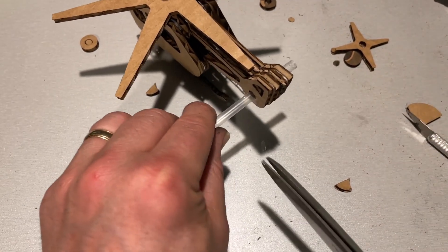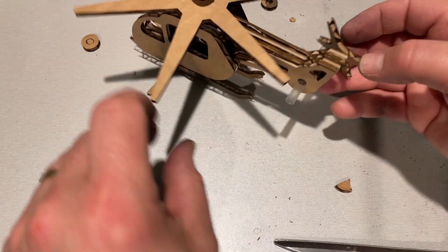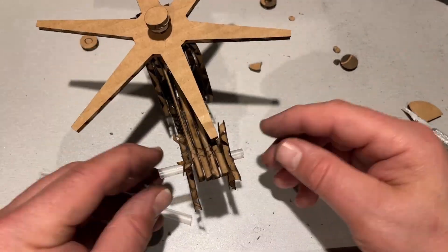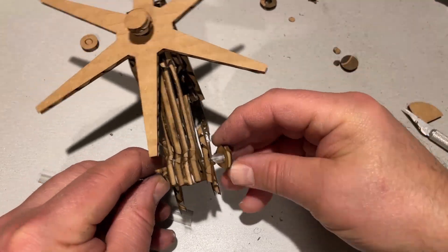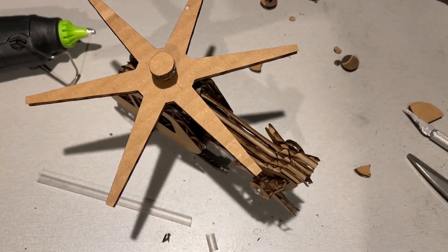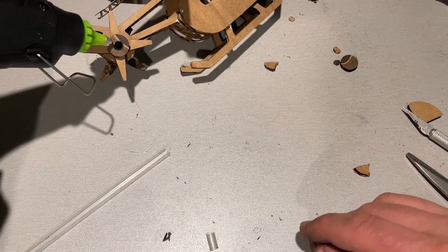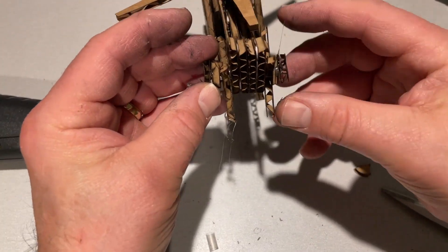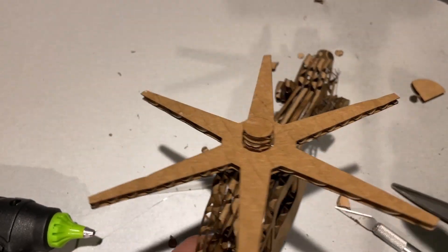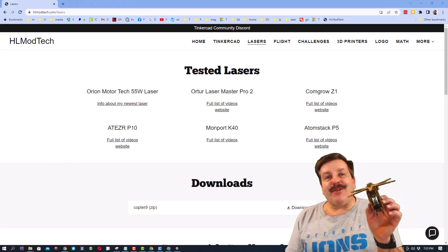Now we can add our actual rotors. Once again, put the washer on the outside and add a tiny bit of hot glue outside that so there is no glue between the rotor and the straw. Add a little bit of glue on the end so we can add the caps to lock them in place — and we've got helicopter blades that spin! How cool is that?